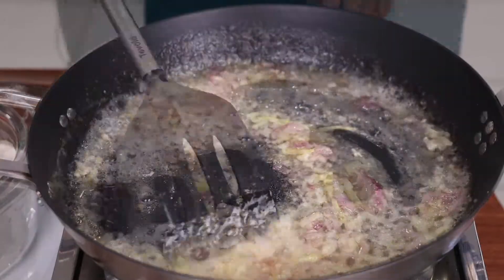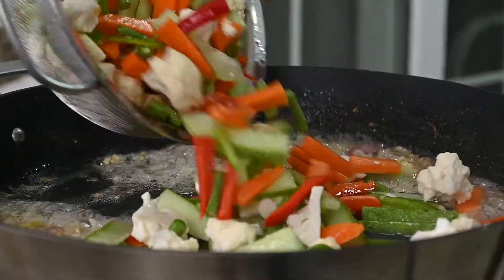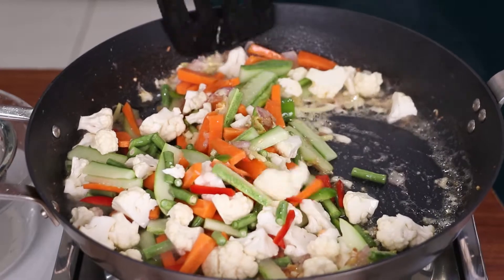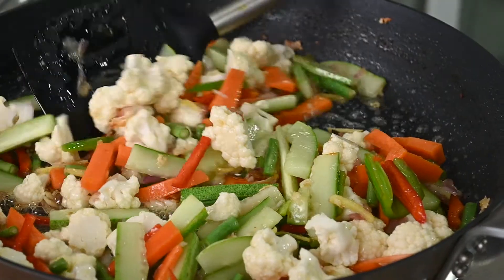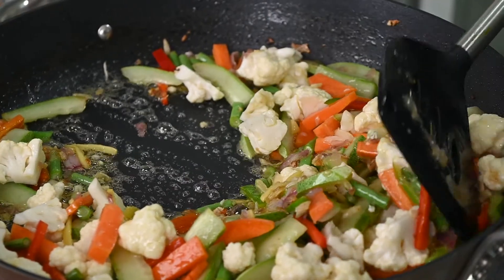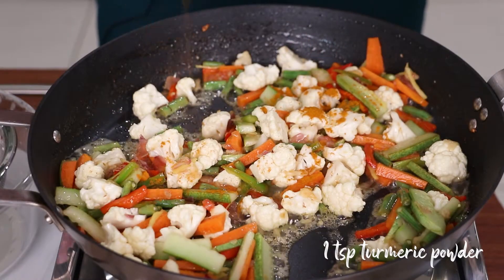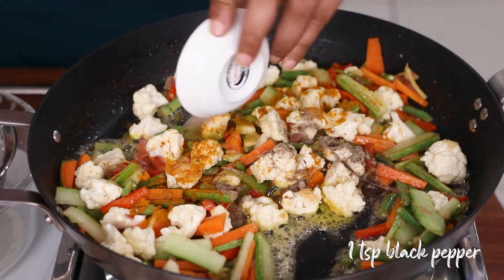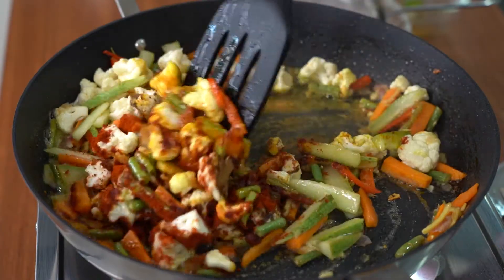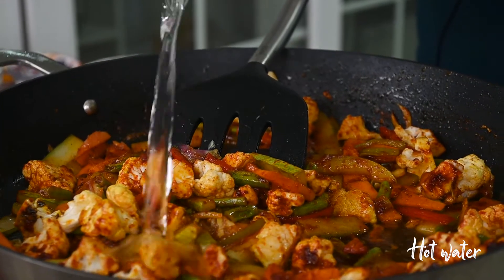Now as the colour has changed, I'm adding in the vegetables. Saute together very well. I'm adding in turmeric, black pepper and chilli. Now I'm going to mix this vegetable well with the spices. And adding in some hot water.